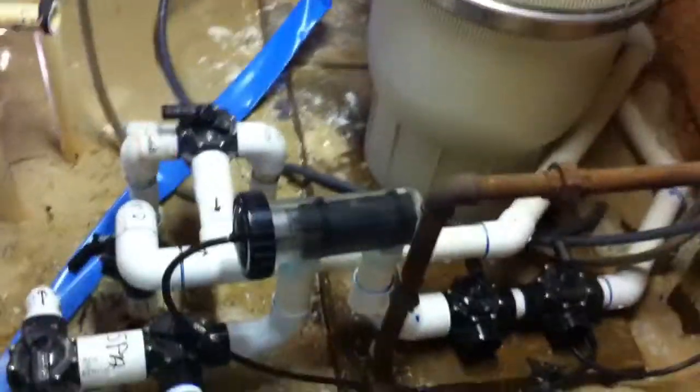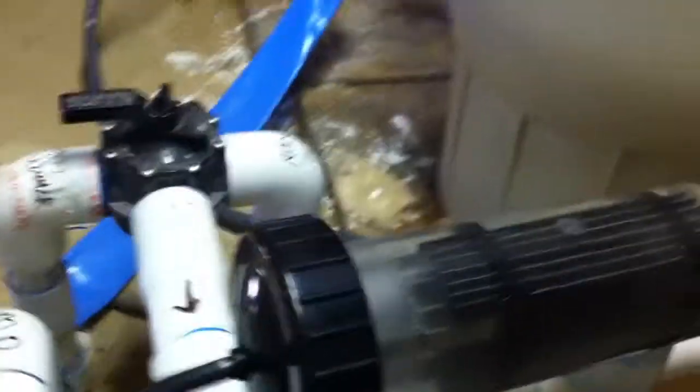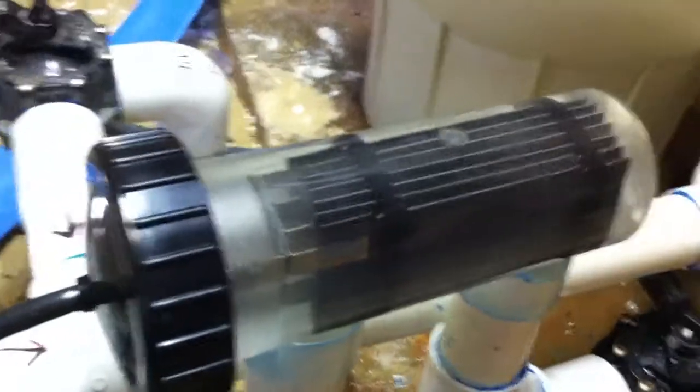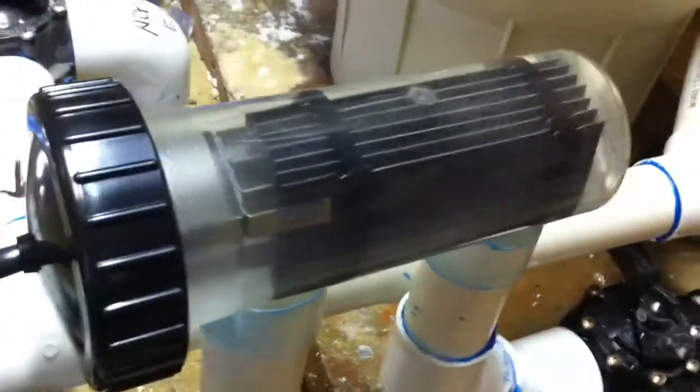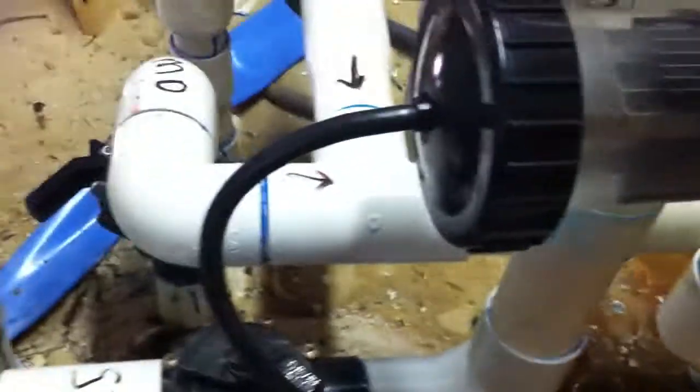Over the weekend we installed a SGS 4000 salt system. We have it set right now at 31 gallons per minute, and you can see it's making plenty of chlorine back out into the swimming pool.